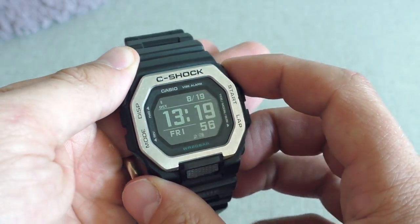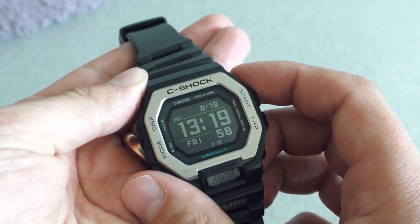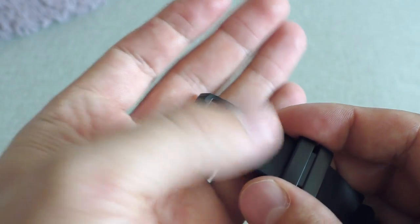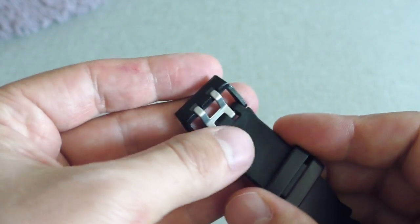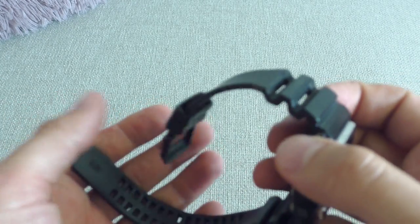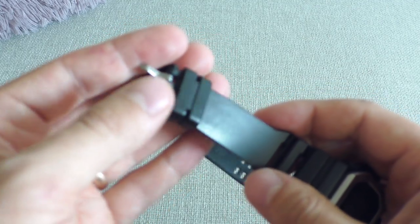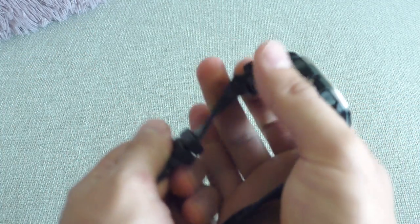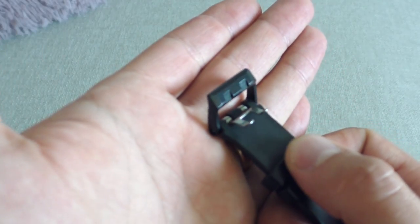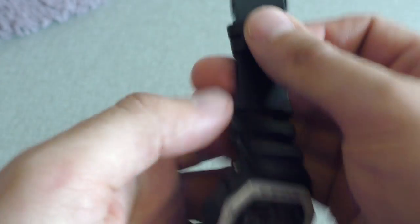There are only 6 bad things I'd like to mention about the watch. First of all, the buckle. The buckle is the same as on the GBD100 — plastic, horrible. Listen how it sounds. It makes the whole watch feel nasty and cheap. But when I cover the buckle, the watch feels wonderful. So it's just, on the exterior side, it's just the buckle and another thing — the buttons.